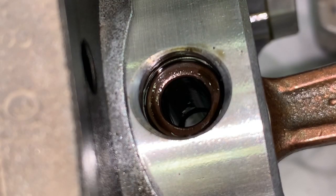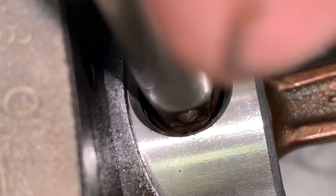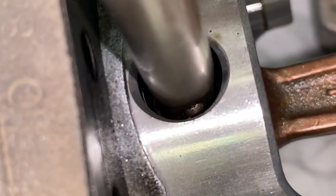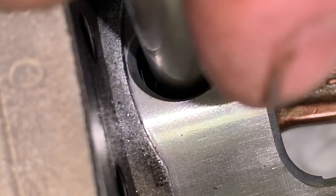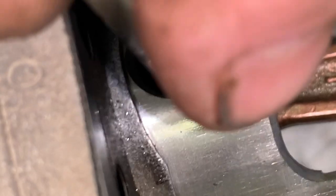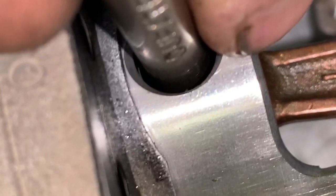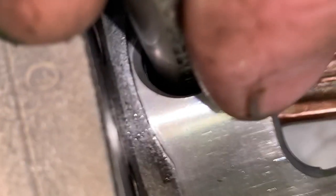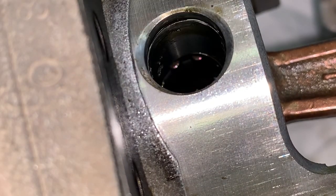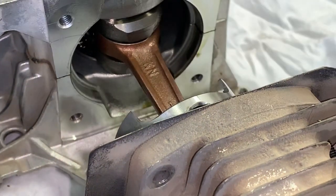With this engine being new, this wrist pin should come out pretty easy. I'm just using a quarter inch — I'm barely tapping. Don't drive it, don't whack it hard, just barely tapping. Don't drive the pin all the way out. You want to drive it just enough to where you can separate the piston from the connecting rod.